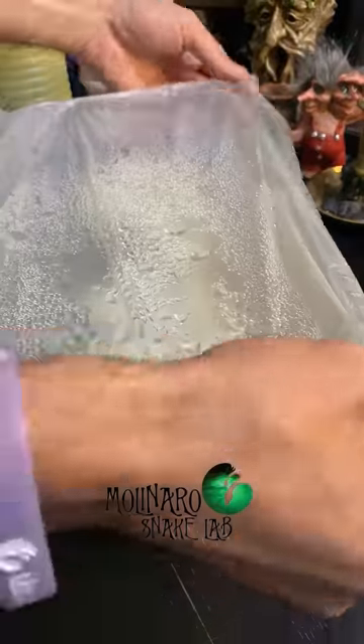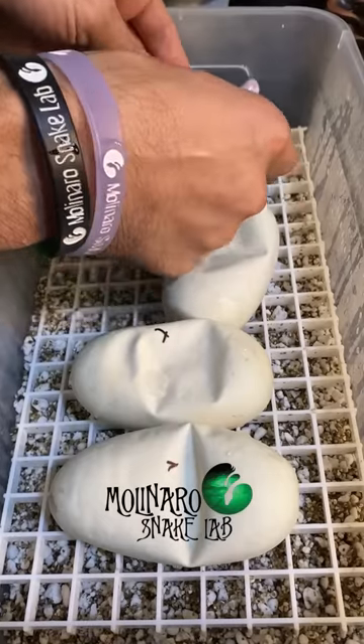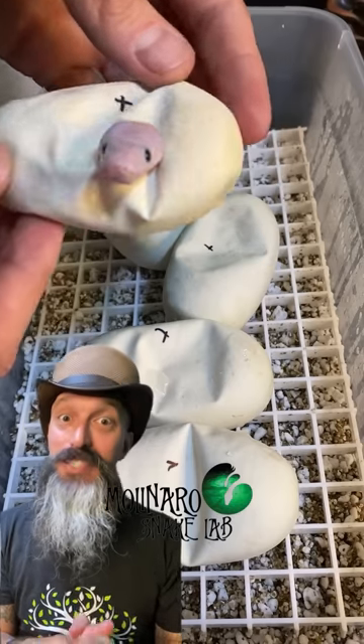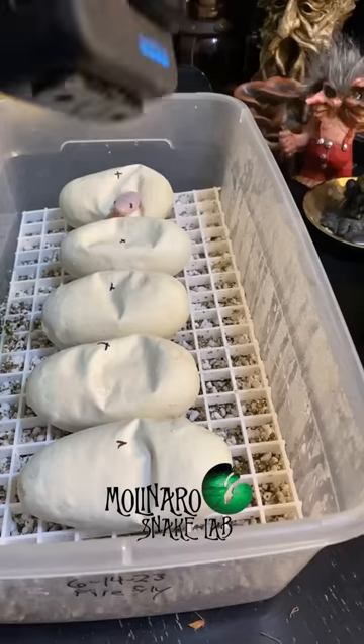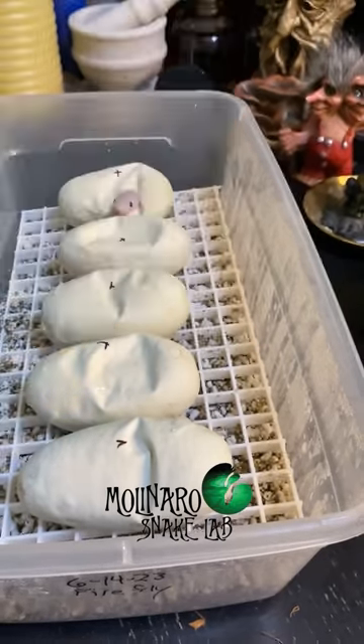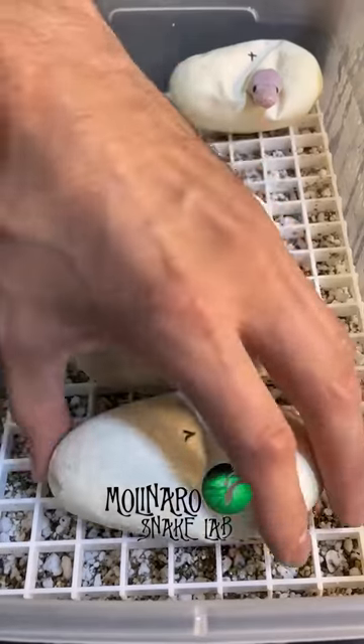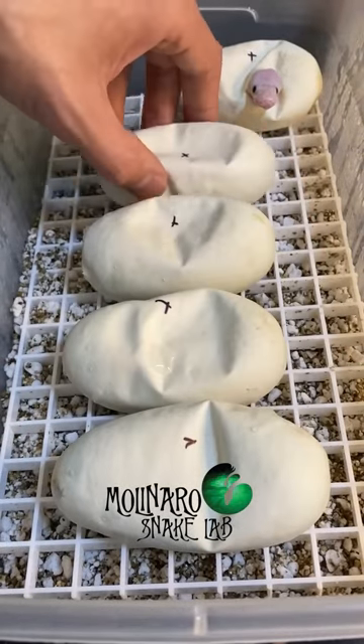These ball python eggs are on day 53 of incubation and they're already starting to hatch. The first one to hatch out is a black-eyed leucistic, which is an all-white snake with black eyes. Four more eggs still need to hatch, so we're going to try to capture them hatching on video. I'll separate all of the eggs — the shell is really soft and thin right now, so they come apart really easily.